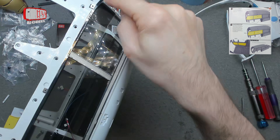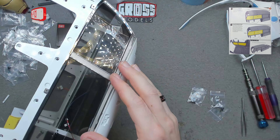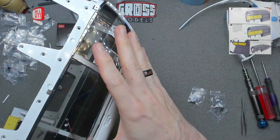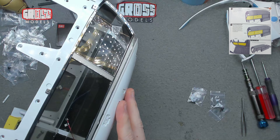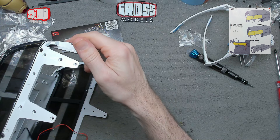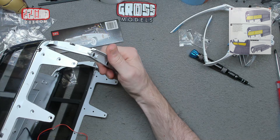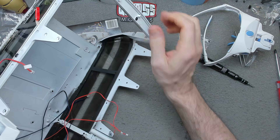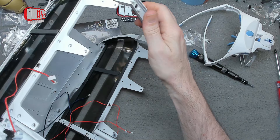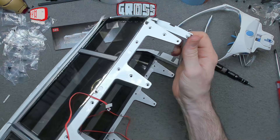We've got some screws put in the outside and then more on the inside there as well, once I get it secured and turned over. Right, there we go — that's that window installed. Screws on the inside as well, and that's all nice and tight, just the same as the first side.